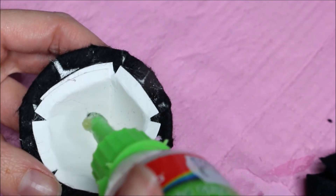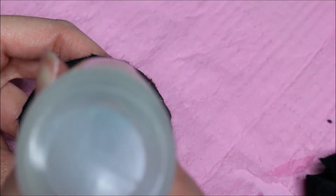Adding some more glue and I will be adding some more fabric on the inside of the hat and on the other side of the base.